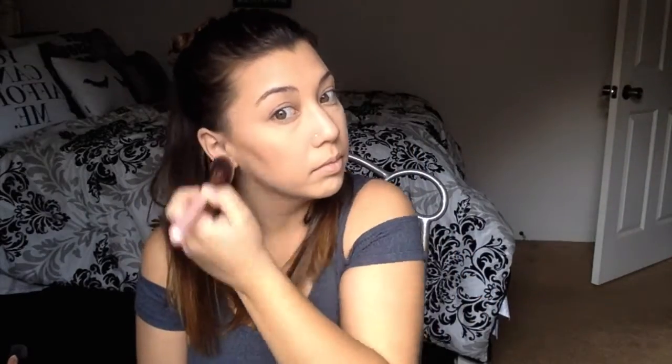Then we're gonna take that color and bring it around the hairline to even out the entire look. Next we're gonna contour the jawline to sharpen and define it, then bring it down onto the neck — this is supposed to diminish any appearance of a double chin. I don't think I have one, but I'm not risking it.